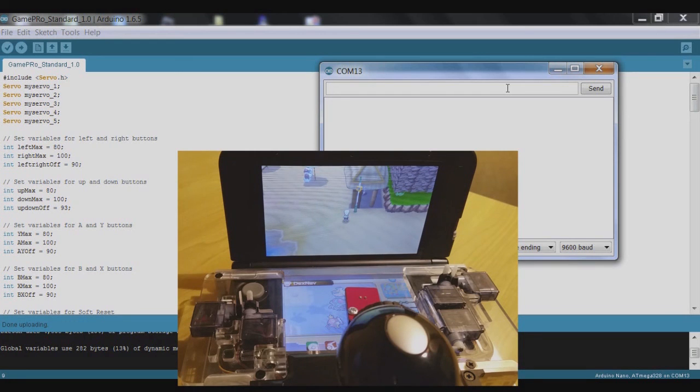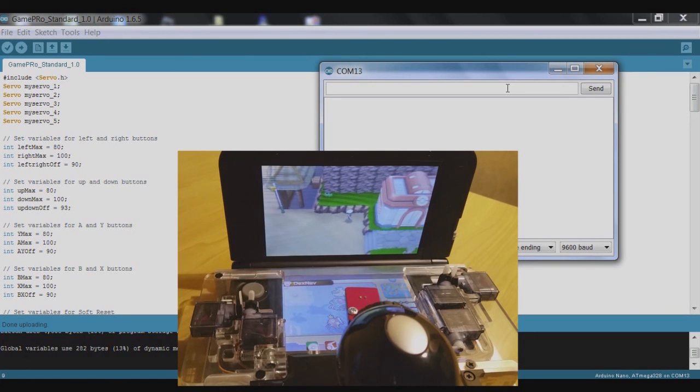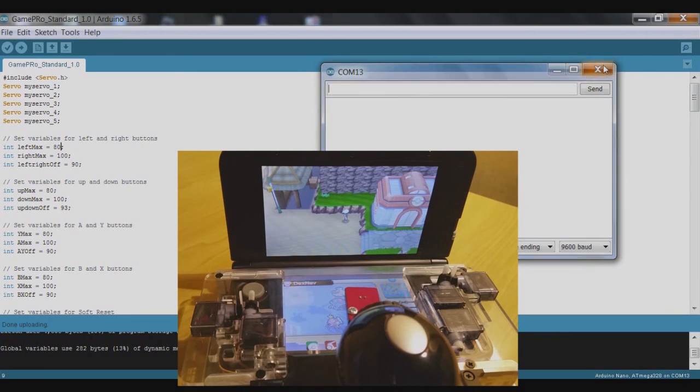We'll enter 4 and see how it responds — okay, so it moved the servo to the left but it wasn't able to move the character, so it's not interacting properly. If we press number 6 — that is enough for it to move to the right. By the way, the character 0 returns all servo motors to their default position.